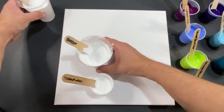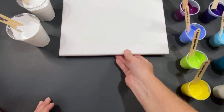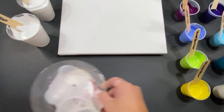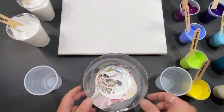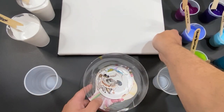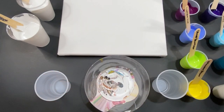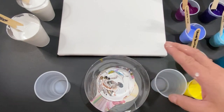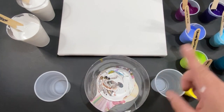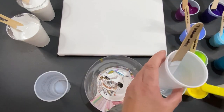Now we have that out of the way, let's get to the fun part — this is the best and most challenging part. Let's push our canvas up a little and bring in our bowl and our two cups. I'll fill the first cup — let's just go through both cups. We're going to need this bowl later.